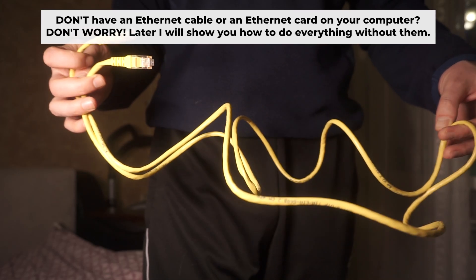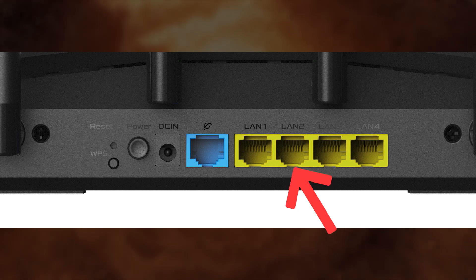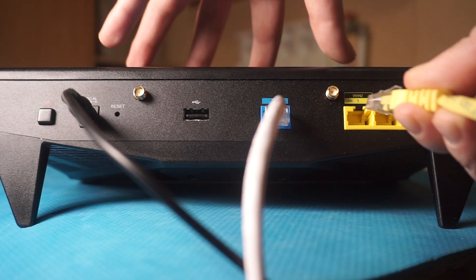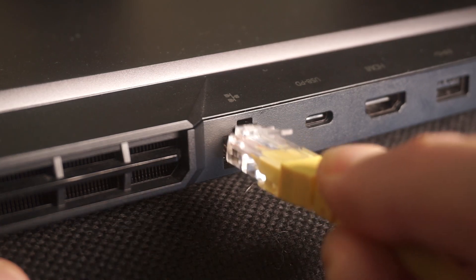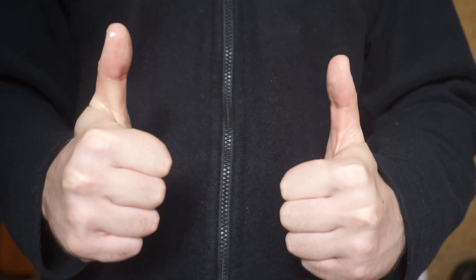Insert one end of the ethernet cable that comes with the router into one of the ethernet ports, and the other end into your computer's ethernet port. Please wait a few minutes for the connection. The router is now connected to your computer, and now you need to set it up.